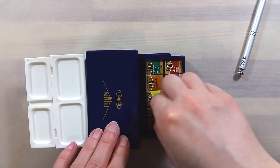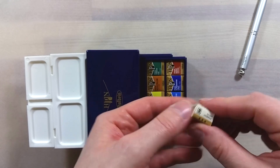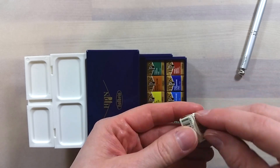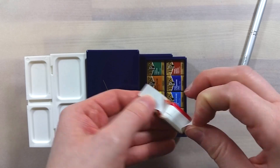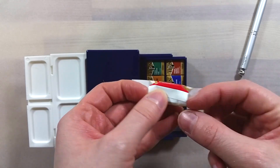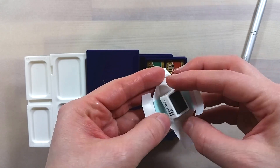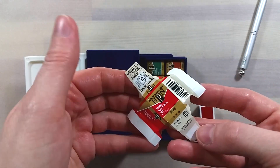I had never seen the Holbein half pans before. The packaging is impeccable. All the information is on the outer packaging, which is adhesive and easy to remove. The inner side has a special layer for the surface that goes over the pan in case the paint gets sticky. Even something as simple as this little piece of paper has been thought out to be as optimal as possible.